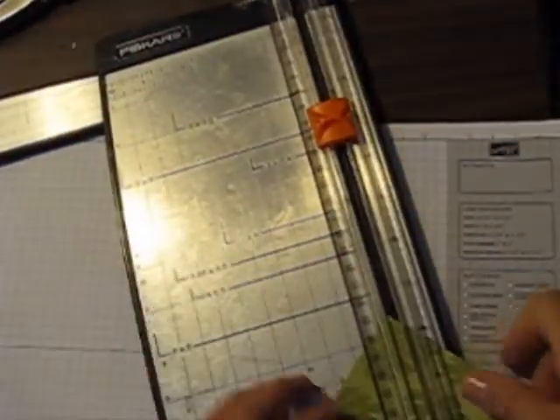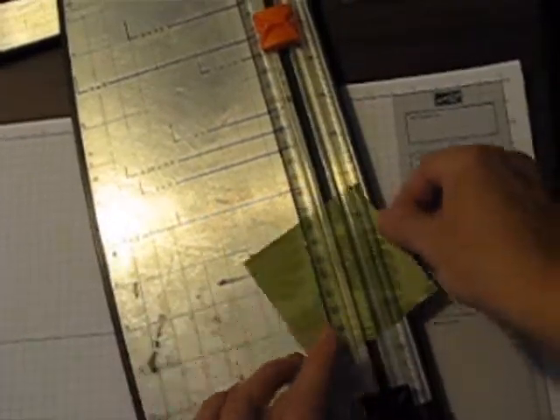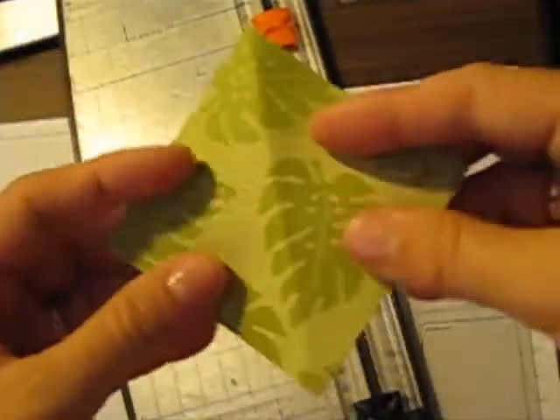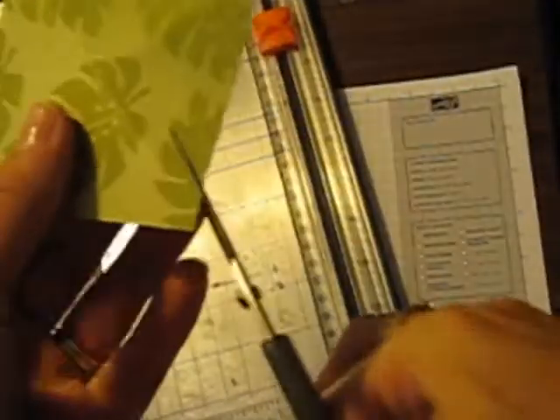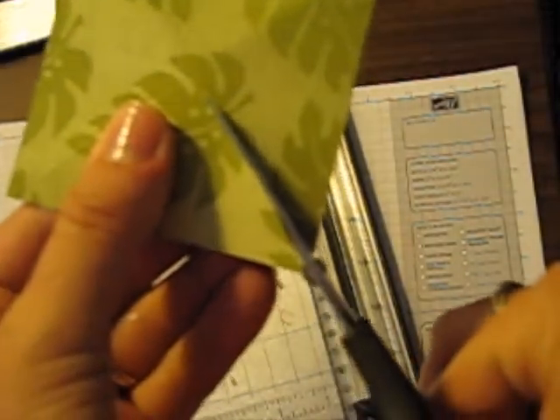The next thing you're going to do is score it from corner to corner. You've got these diagonal score lines here. Then you're going to take your paper snips and cut from each corner almost all the way to the center, but not quite.